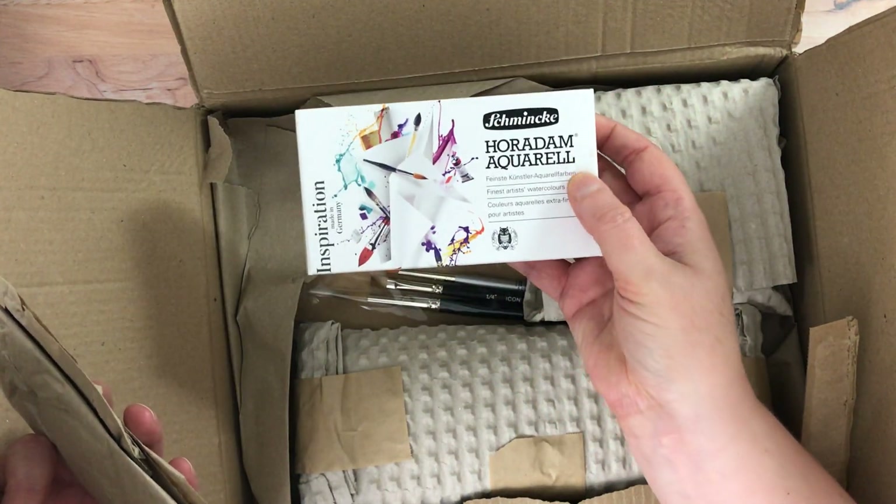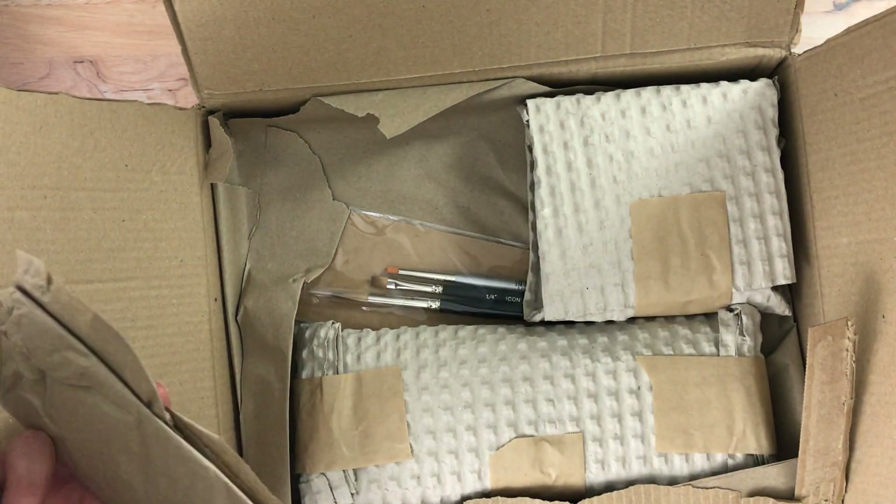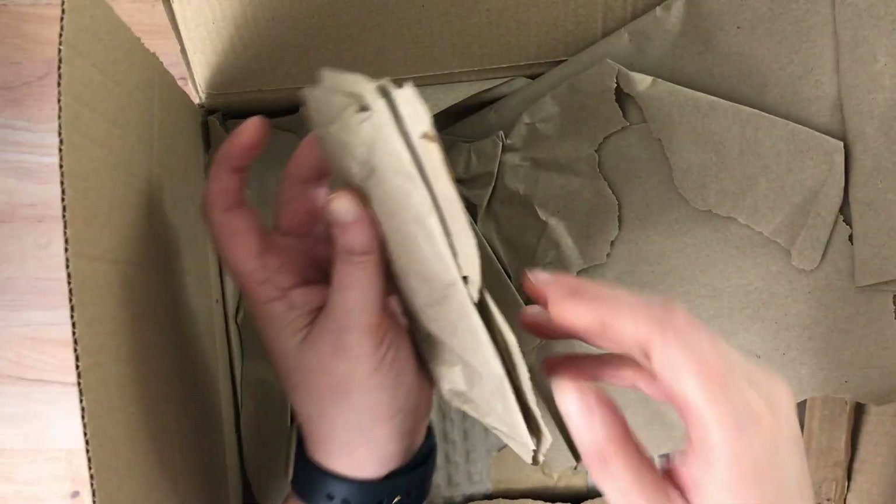So there was a big Schmincke sale, so that's why I got some of these. I'm going to put these aside and then I'll bring them back out to show you.